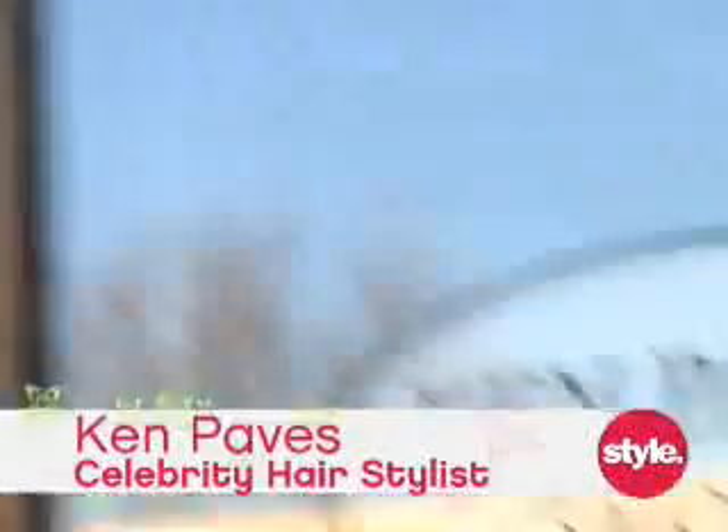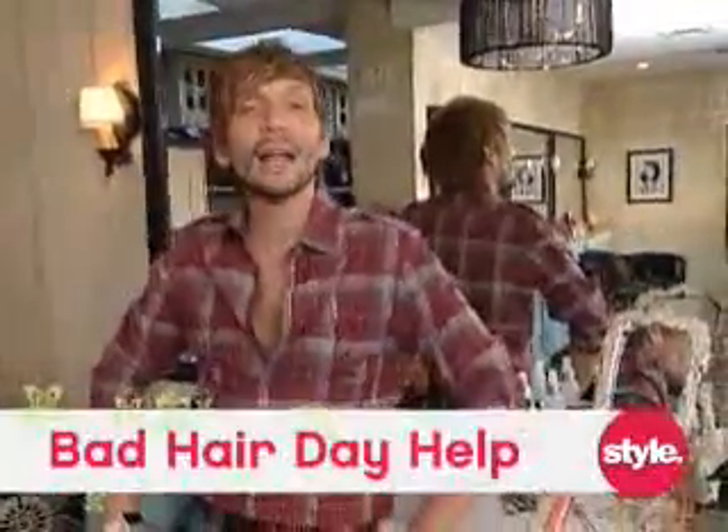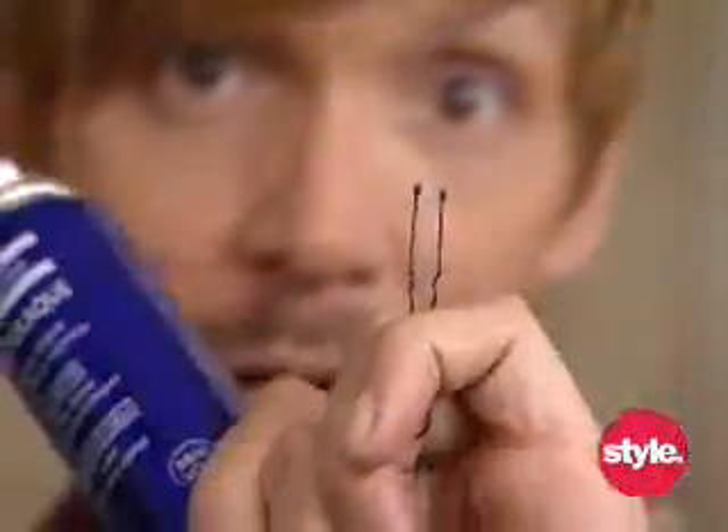I'm Ken Pavis here in my Beverly Hills salon bringing you your hair style secret, an easy way to solve a bad hair day and make a strong statement. All you need are a couple of things: a flat brush, some hairspray, and a hairpin.